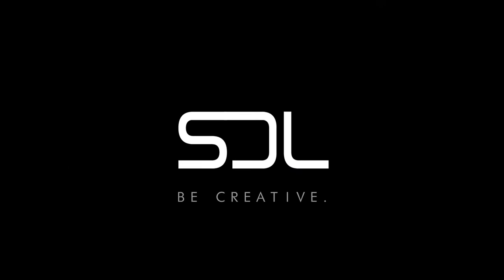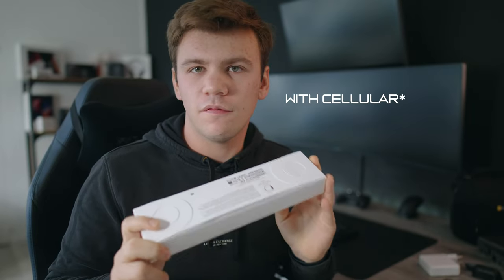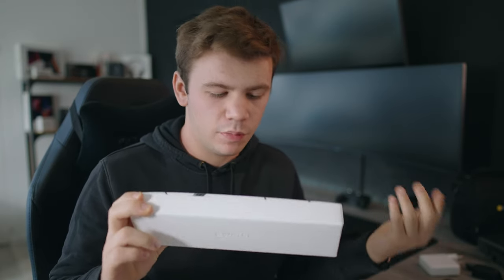Hello everyone, here is the Apple Watch Series 8 in 45mm with eSIM. This is the first one I got with eSIM so I'm a little bit hyped about that. But let's be honest, the Apple Watch Series 8 is really boring upgrade-wise. Still, it's a really nice Apple Watch and we gotta unbox it.